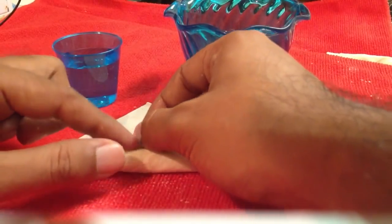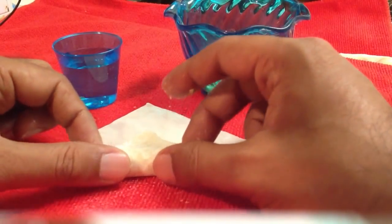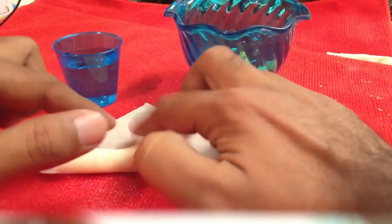Then you wrap it — you fold it. You don't take this end to the next end; you fold it and press it here.